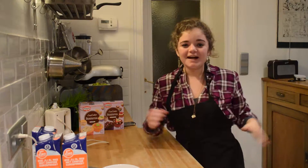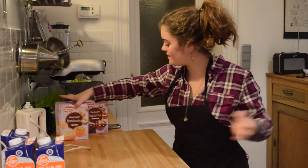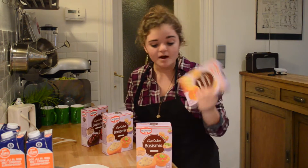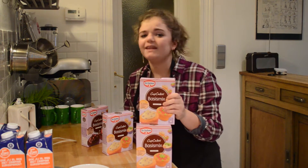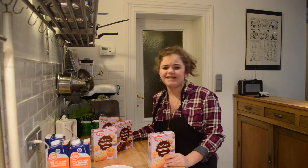Hi guys, and welcome to Baking with Melanie! No, this is not a new segment, trust me — you would not want to see that. I'm going to be trying baking. My dad managed to get a ton of cupcake mix, like really a lot. So I thought, why not make cupcakes for my lovely classmates? Also, I have to livestream in half an hour, so that's going to be fun.